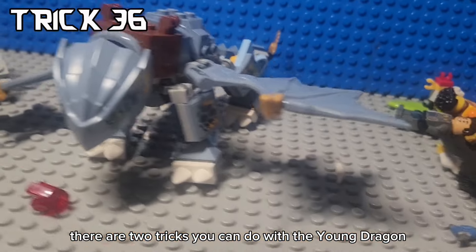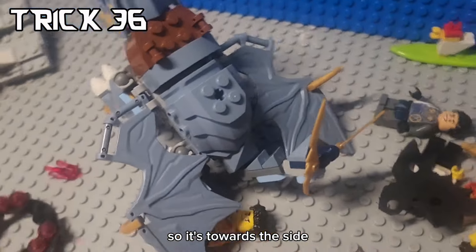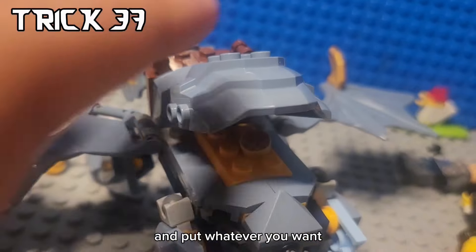There are two tricks you can do with the Young Dragon Ryu LEGO set. First, you can actually turn its wings so they face to the side. And the second thing you can do is open the little shell in the back and put whatever you want.